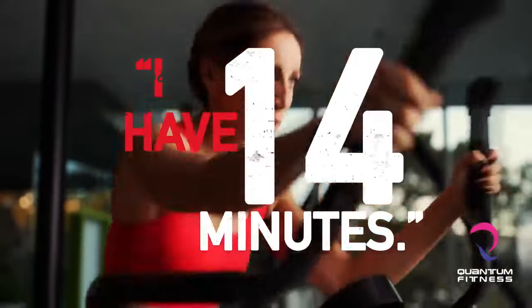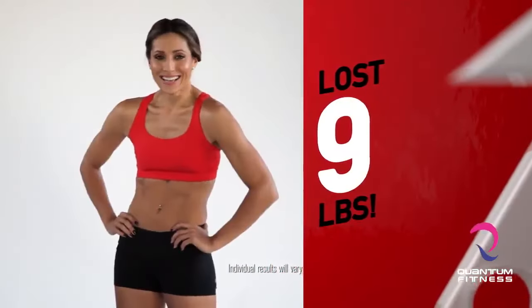14 minutes? Yeah, I have 14 minutes. 14 minutes is all it takes. That's all I needed to lose 12 and a half pounds. 22 pounds. 9 pounds. 42 pounds in 10 weeks.